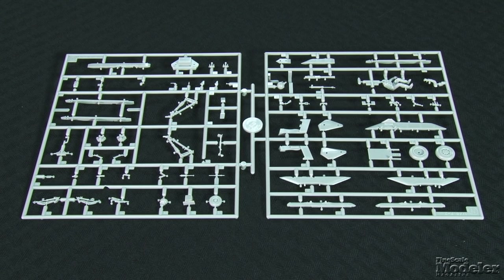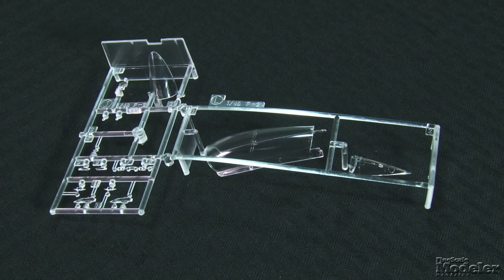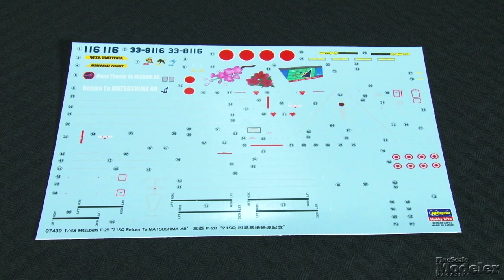Sharp landing gear and wheels ground the fighter. Hasegawa includes two pilots and multiple weapon pylons. Fuel tanks and Mitsubishi AAM-3 air-to-air missiles grace the pylons. The canopy can be posed open, and there are clear parts for lights and heads-up display. This limited edition boxing features markings for a trainer with 21 Squadron in special markings to celebrate the unit's return to Matsushima Air Base. The two-tone blue camouflage on these jets looks sharp, as should this model with any collection of modern fighters.